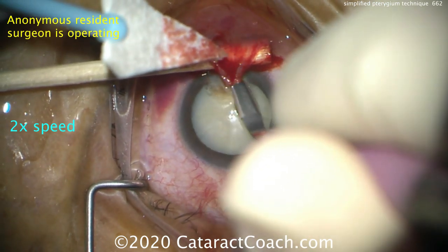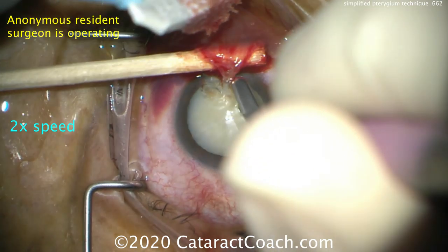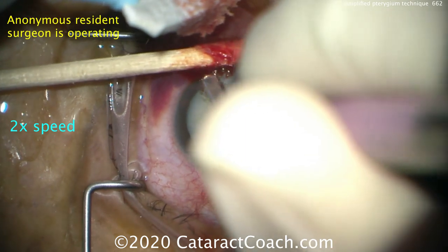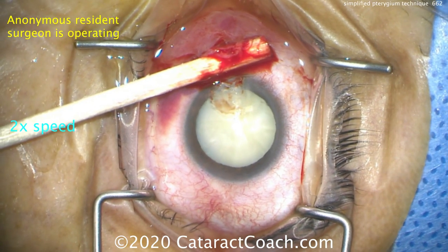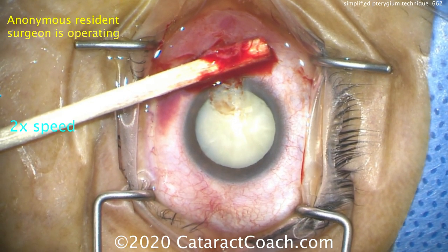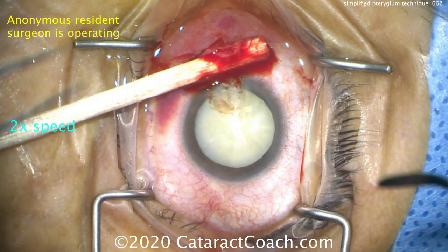We've sped up the video a little bit here, and we have an anonymous resident operating. So if this resident can do a beautiful job here, I promise you can too. Now it's been taken off the cornea — that looks pretty good. We can smooth out and clean up that cornea as well.